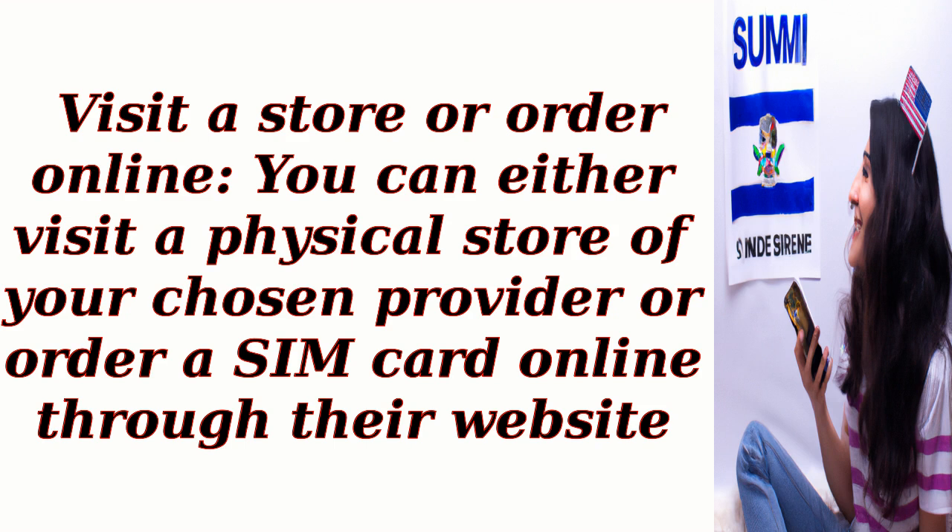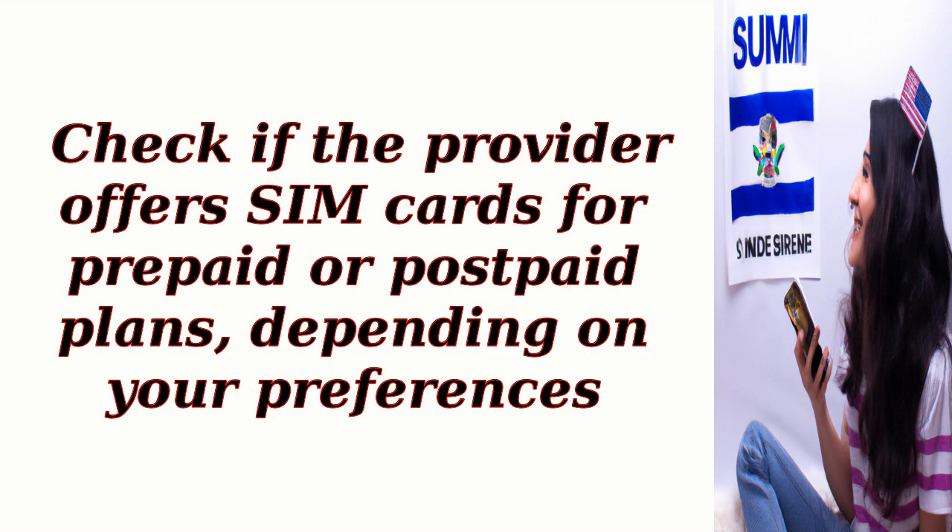Visit a store or order online. You can either visit a physical store of your chosen provider or order a SIM card online through their website. Check if the provider offers SIM cards for prepaid or postpaid plans, depending on your preferences.